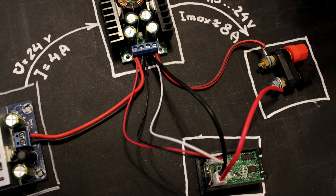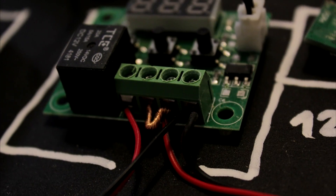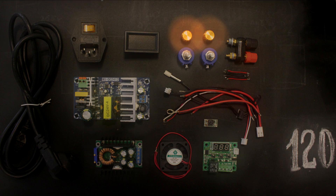So, today we've made a circuit of a 120 watts bench power supply. In the next video I will show you how I've made a wooden case. In the third video I'll do some tests, amazing tricks and interesting experiments with this power supply. Thanks for watching, sorry for my English, bye-bye!